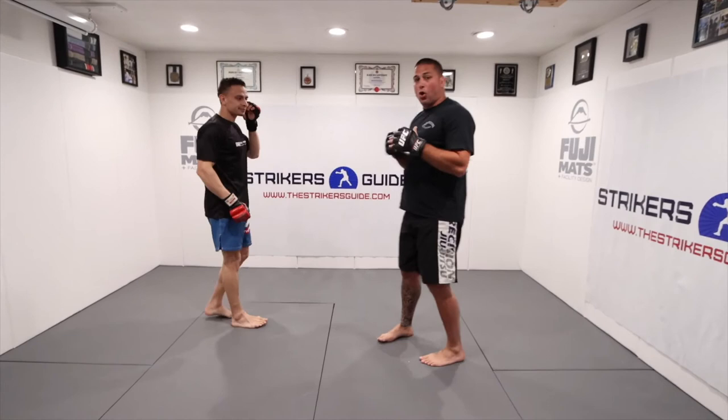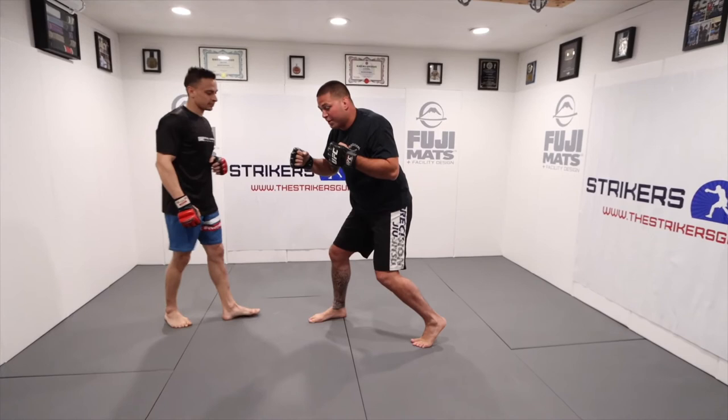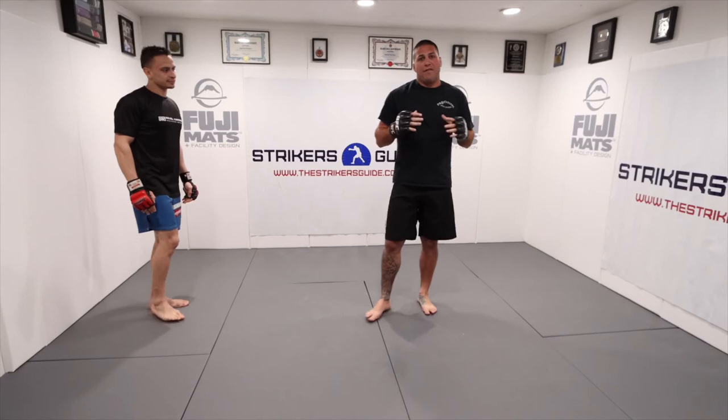We're utilizing that shift in our feet. I'm starting orthodox, and at the end of my combination, I'm standing southpaw. If you're a righty wrestler, you tend to stand with your right leg forward, but if you're right-handed, you're going to box with your left leg forward. So this is a great fundamental step — if you're a righty wrestler getting into striking and trying to set up your takedowns, this is going to work really well for you.